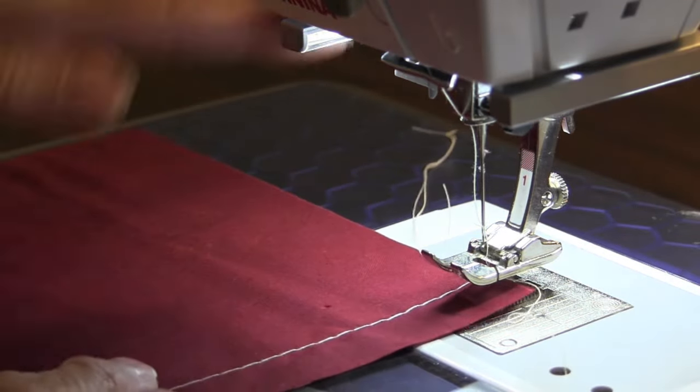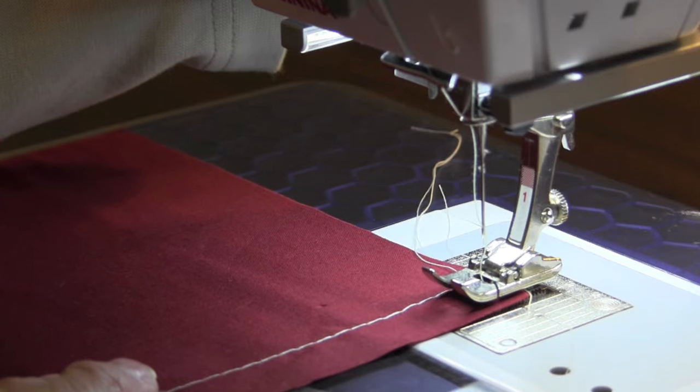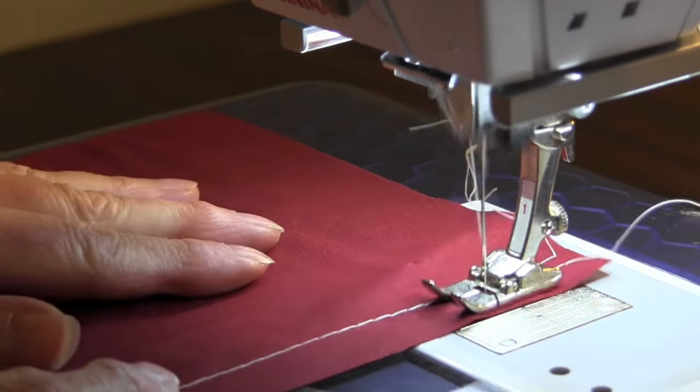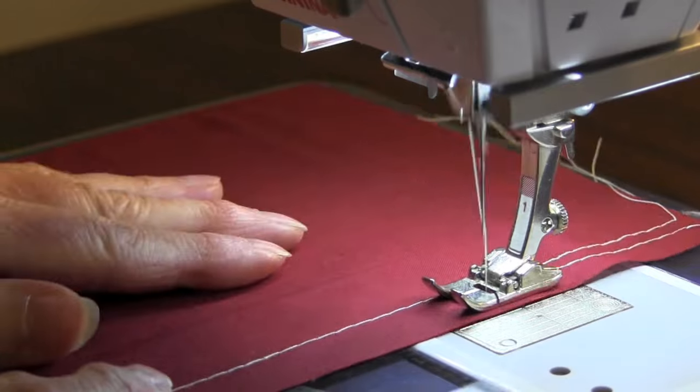Sew another line of stitches 1 quarter inch inside the seam allowance, parallel to the first row, making sure you do not backstitch at the beginning or end of the row.